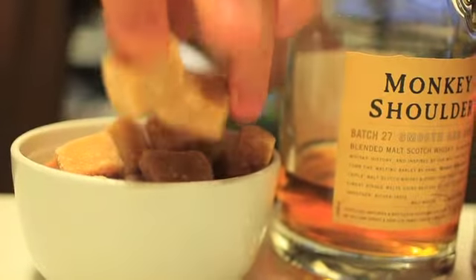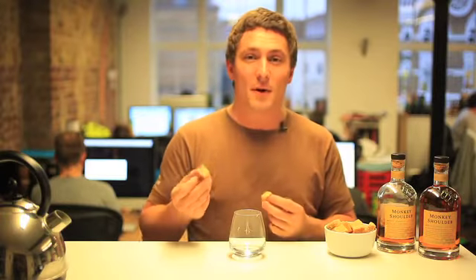What we're going to be making today, coming up to Christmas, is a hot buttered monkey. Ordinarily we put Monkey Shoulder, a little bit of butter, some sugar and everything, and mix it all together.